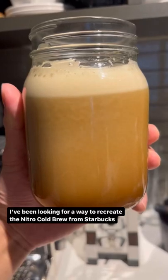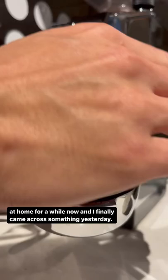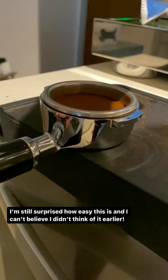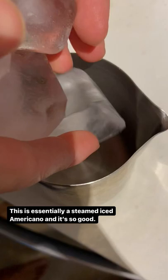I've been looking for a way to recreate the nitro cold brew from Starbucks at home for a while now, and I finally came across something yesterday. No kegs, no cream whippers, or expensive nitrogen chargers needed. I'm still surprised how easy this is and I can't believe I didn't think of it earlier. This is essentially a steamed iced americano and it's so good.